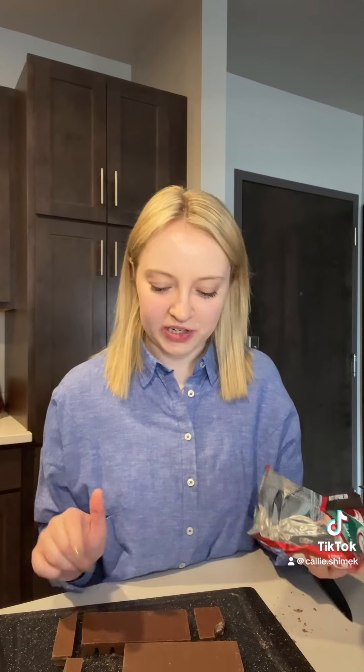Let's begin chopping up our chocolate. This is probably not the right knife for it, but that's okay. Now let's place it into the bowl. I did just want to use up a little more chocolate so we're just gonna make it a little more chocolatey.